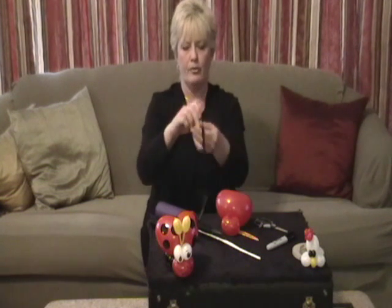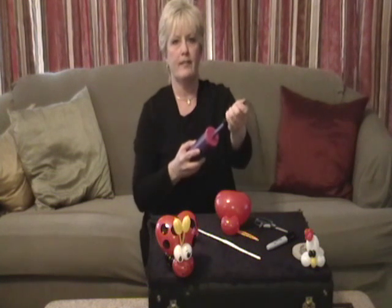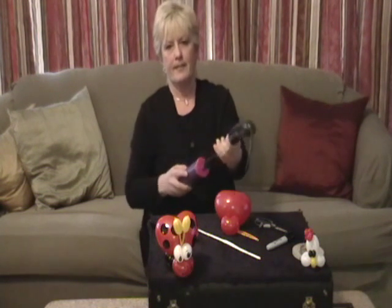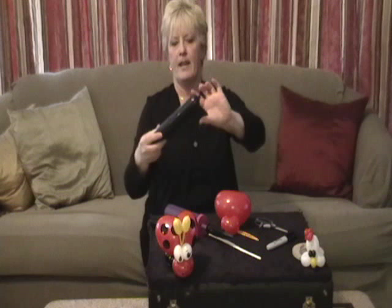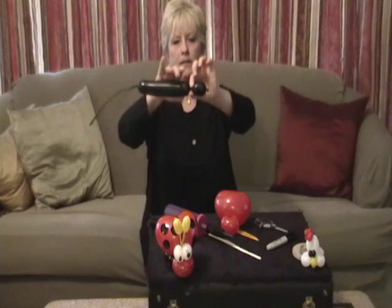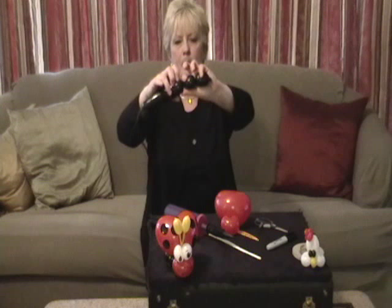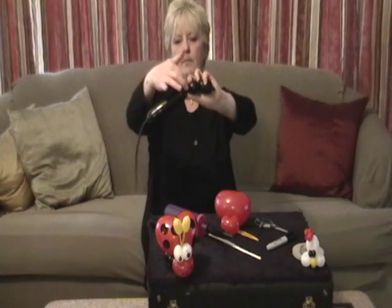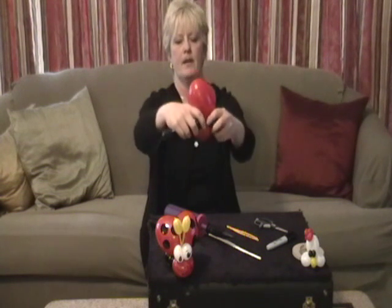The next thing that we are going to use is the black 260. I'm going to just blow it up slightly, and we're going to tie it, and we're going to make legs and a butt. With Sunshine, she always tells everybody that everybody has a butt. So we're going to take one small bubble, another small bubble, and this bubble is going to be what we attach to the neck of the ladybug.